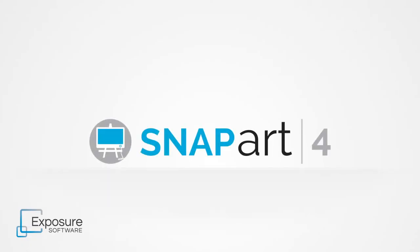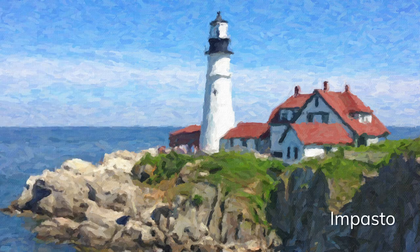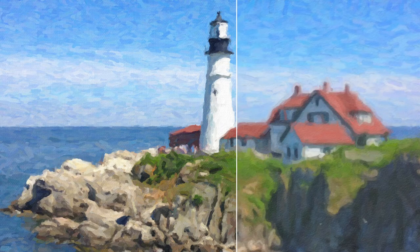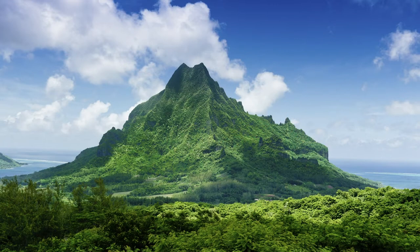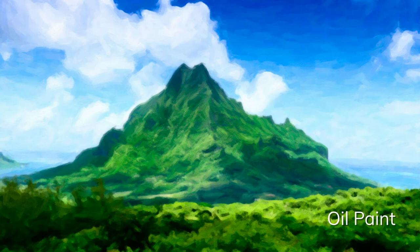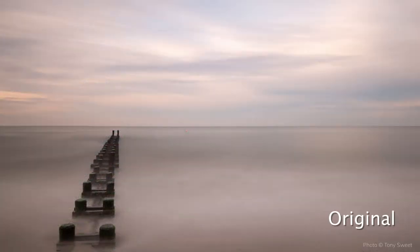SnapArt is our natural media application for photography and graphic design. SnapArt can transform any photo into a work of art that looks completely handmade, making gorgeous prints worthy of hanging in a gallery. There are hundreds of artistic styles to choose from, such as oil paint, pencil sketch, watercolor, and crayon. Each of the styles can easily be customized for unlimited creative control.